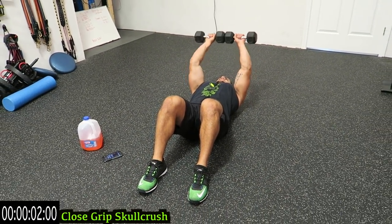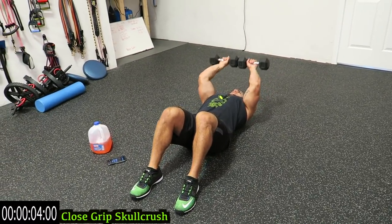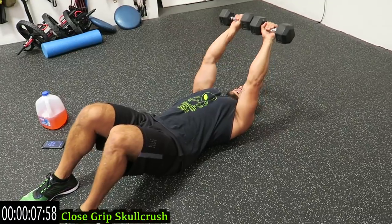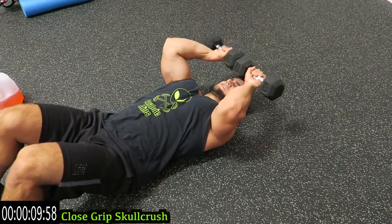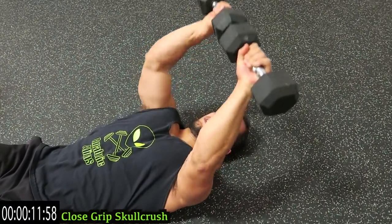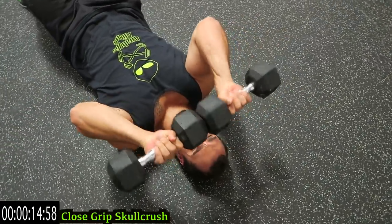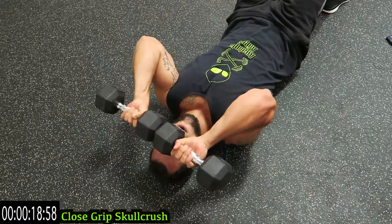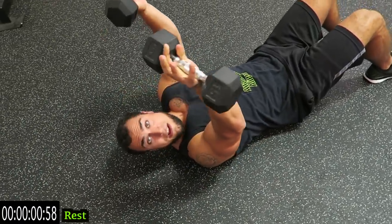Dumbbells together, palms forward, and bring to the forehead. Keep those elbows still — you are pressing up, similar to a skull crusher. Keep those dumbbells constantly together, hands close, and bring them right to that forehead, all the way up as close as you can.